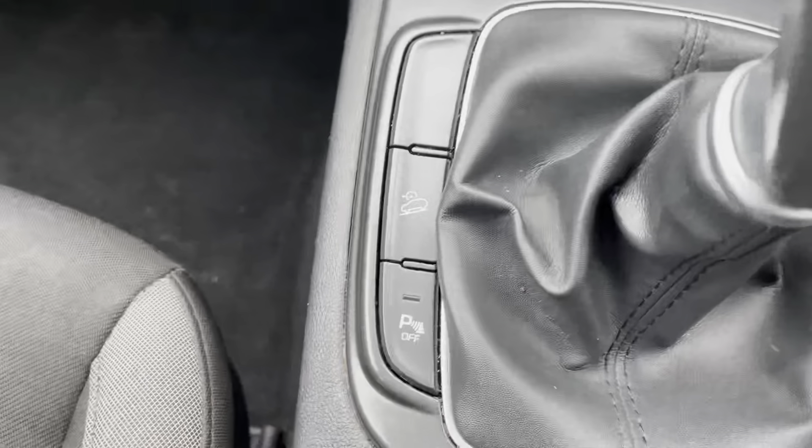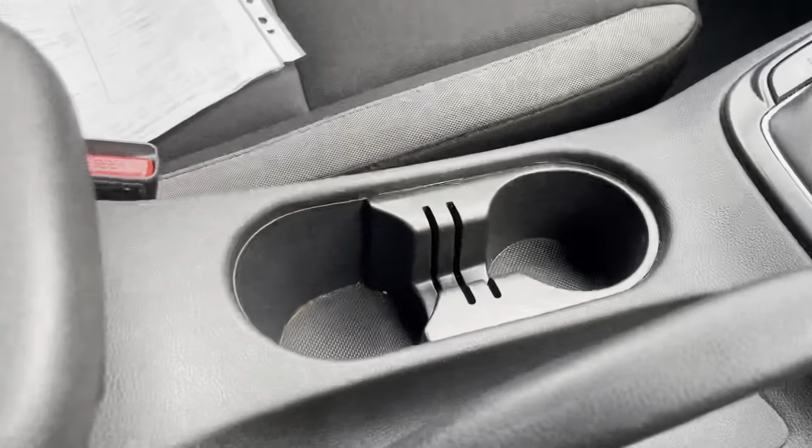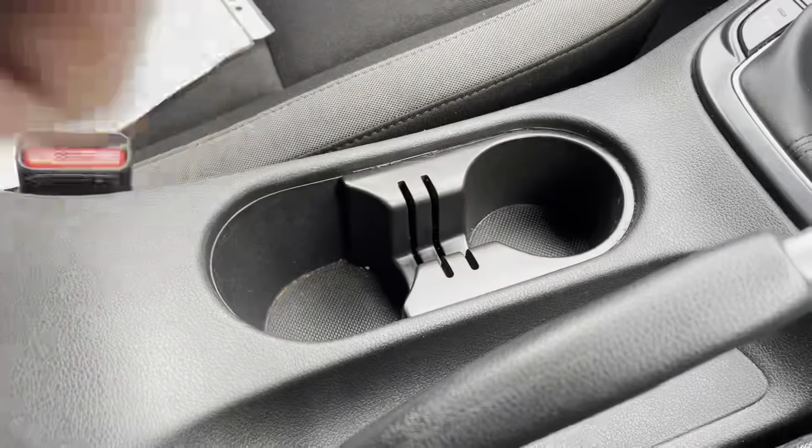You have your parking sensors which you can turn on or off as you wish, then you've got your auto stop-start. There are also two drinks holders and some storage space.